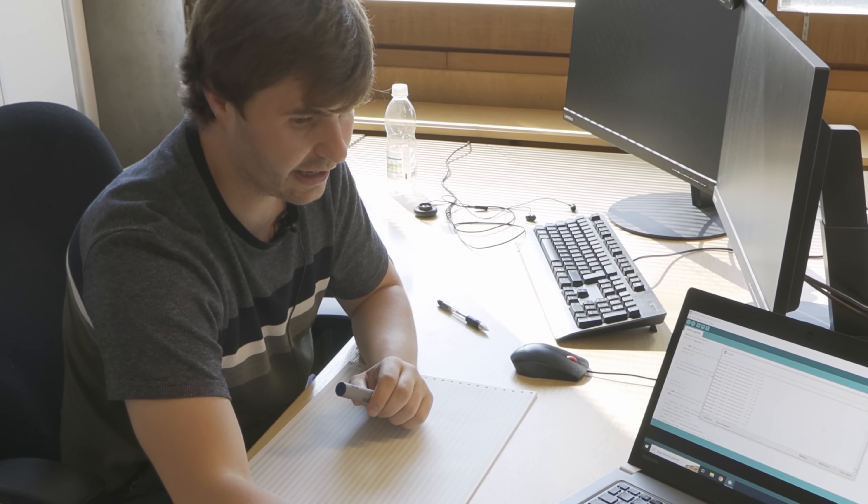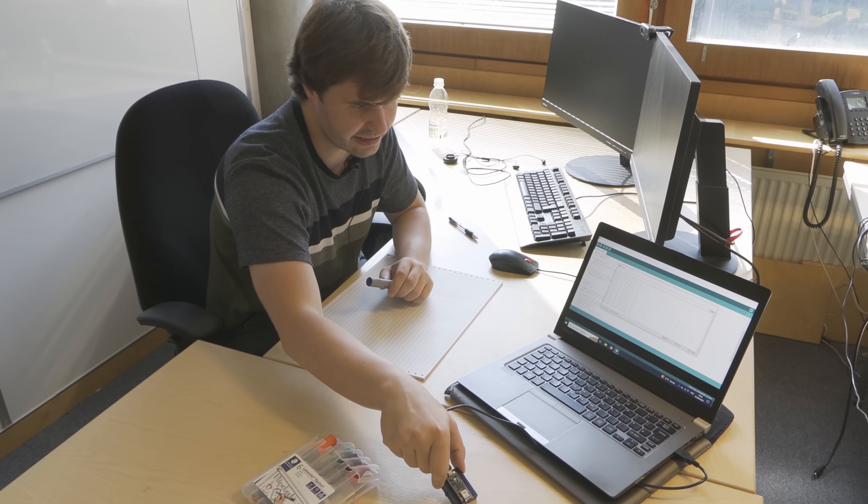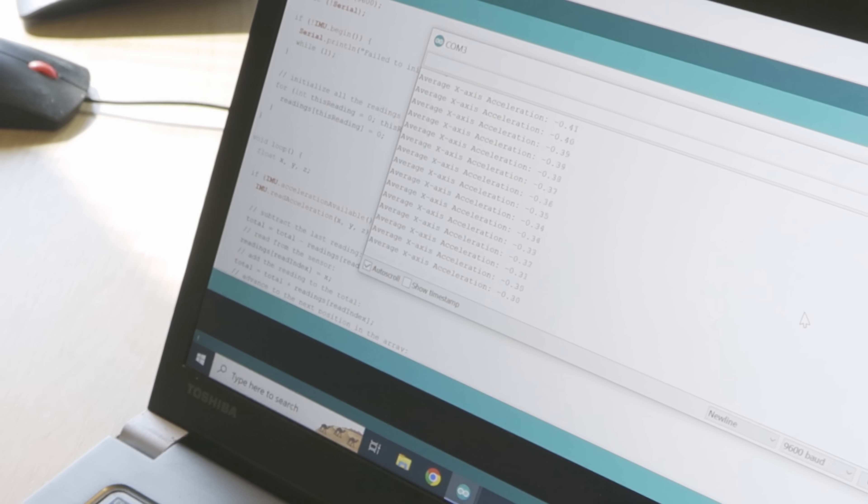You can see the Arduino working here — if we put it flat to the table it reads something close to zero, and if we tip it you can see the numbers going up and down. I basically stuck it to the back of the steering wheel of my car — not affecting my driving, safety conscious and all of that.